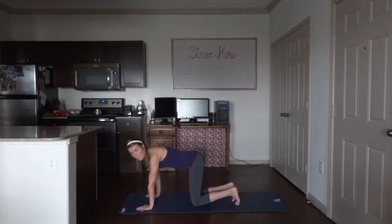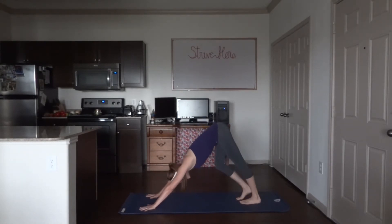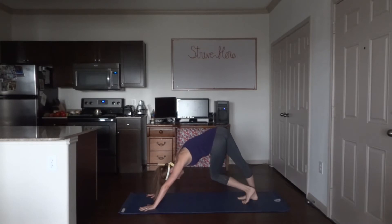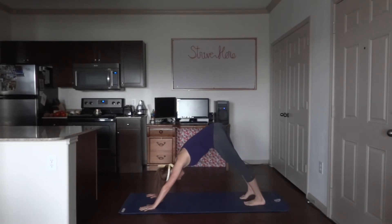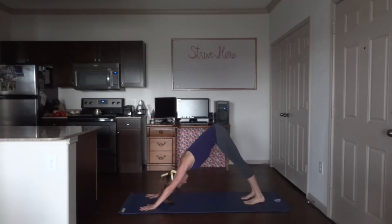From here, push back into downward facing dog. I like to pedal out my feet, twist my hips — do whatever feels good to you in this moment. Come back to a regular downward facing dog. Focus on pressing all of your knuckles into the mat, spreading your fingers wide, driving your heels down into the mat, tucking your belly in, nice and tight. Three more breaths.